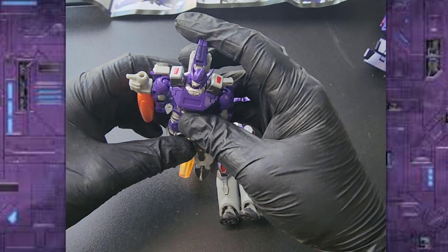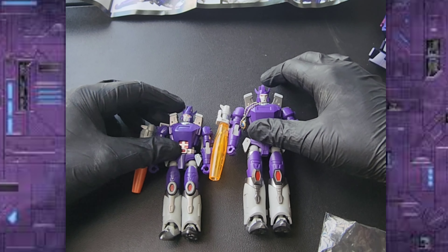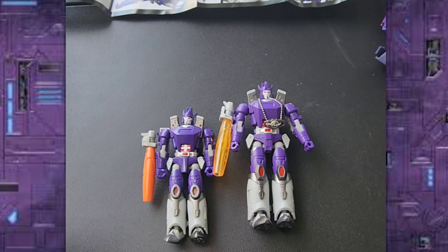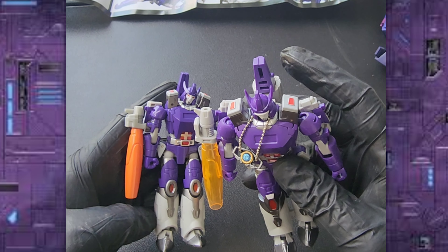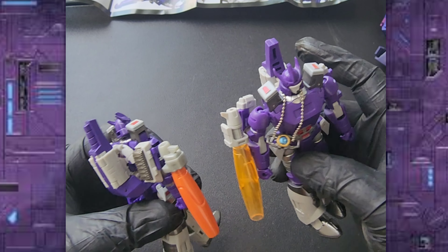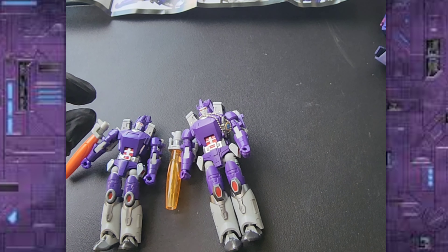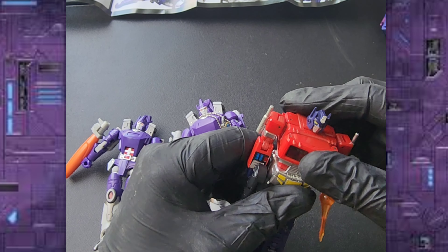Let's bring out the New Age Galvatron so you can see the size comparison. He is slightly bigger, but they are the exact same mold — everything is the same except for the cannon. This one's all orange and this one is clear.